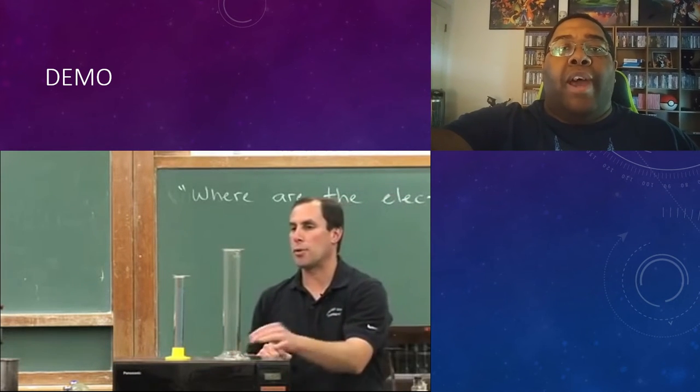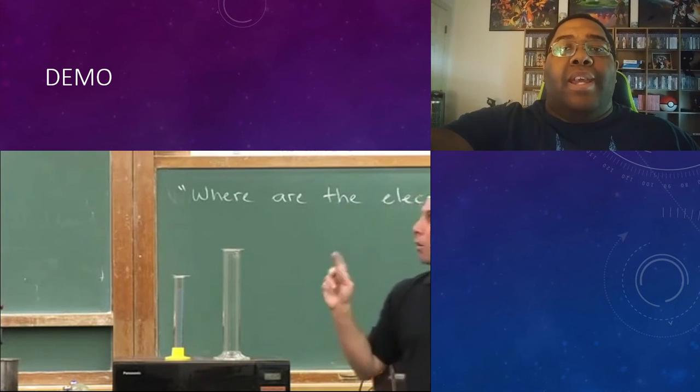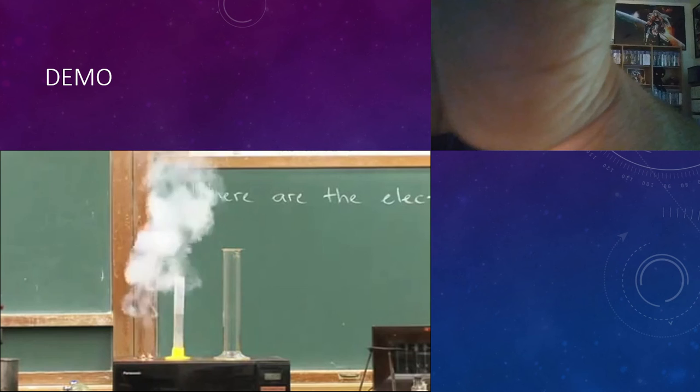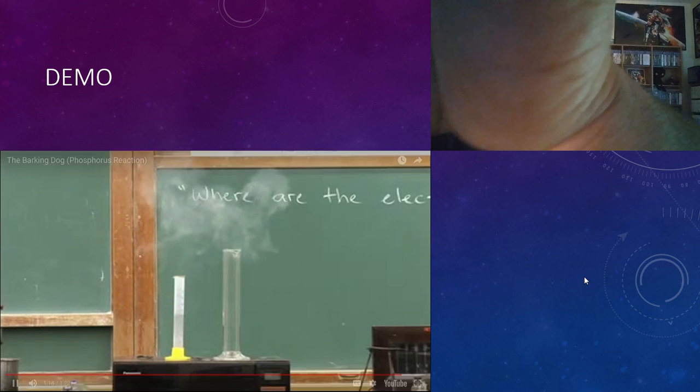This produces nitrogen, carbon dioxide, sulfur dioxide, and sulfur. And that's the experiment. Does it sound like a dog? We waited the longest and that was the softest — but yeah, that's pretty good.